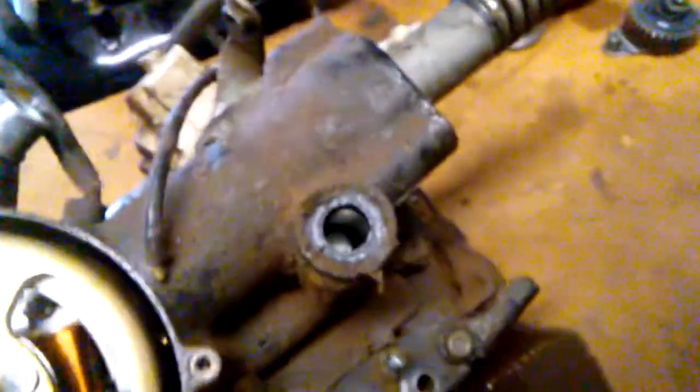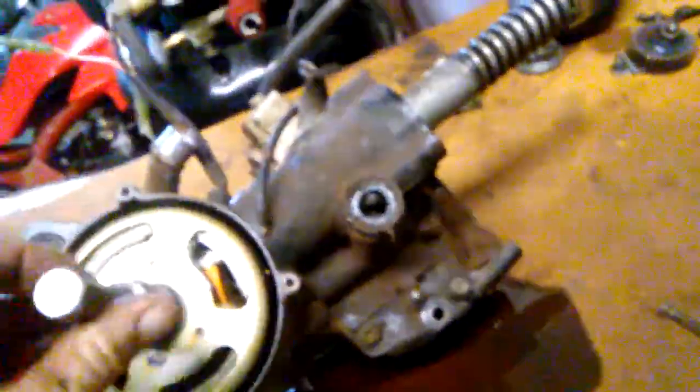I'm going to get a couple of wrenches and hopefully pop that sucker off. My shifter did come out so we can pull that out, and that gear should be out of there too now. We'll check on that right now.